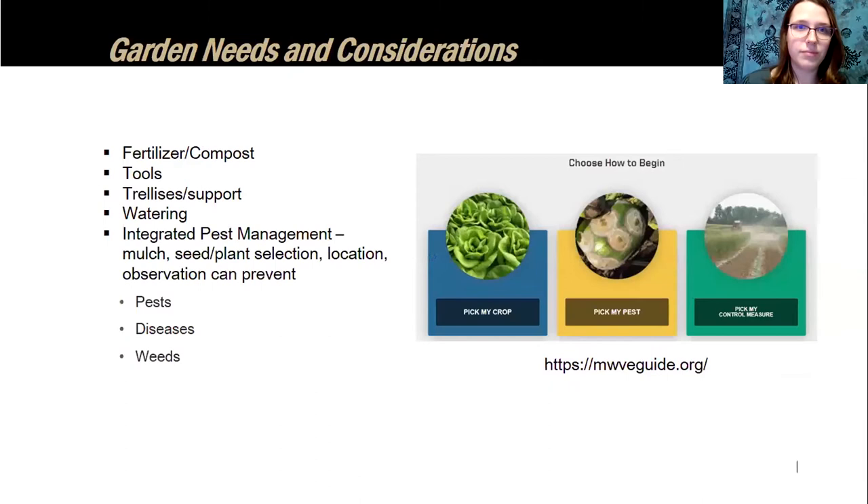Other considerations before starting your garden include fertilizer and composting choices — will you use organic or synthetic fertilizer? Think about what tools you'll need and whether you need on-site tool storage, such as a tool shed for a community garden. Vertical space with trellises or support systems can maximize a small area. Plan to be in the garden regularly to water and make observations, so you can catch pests, diseases, and weeds before they become major problems.